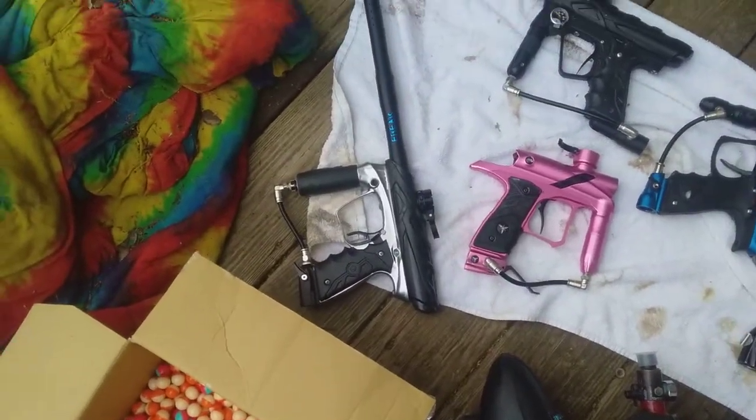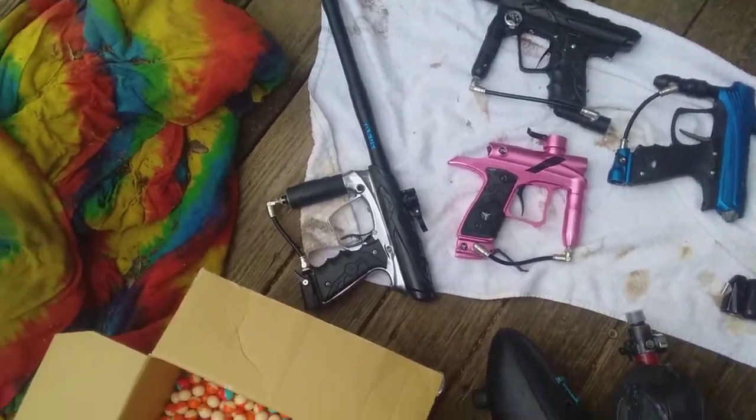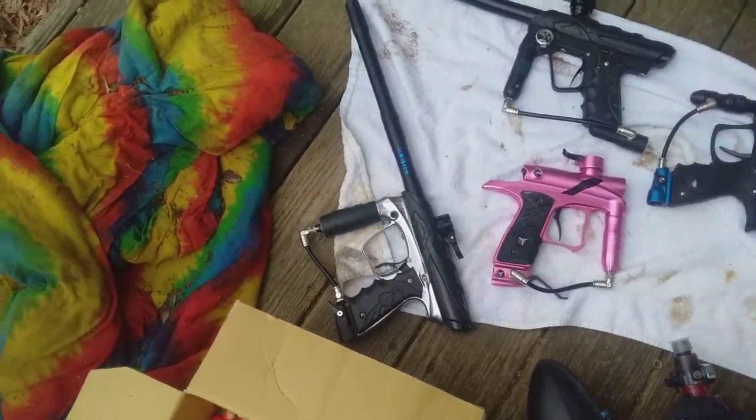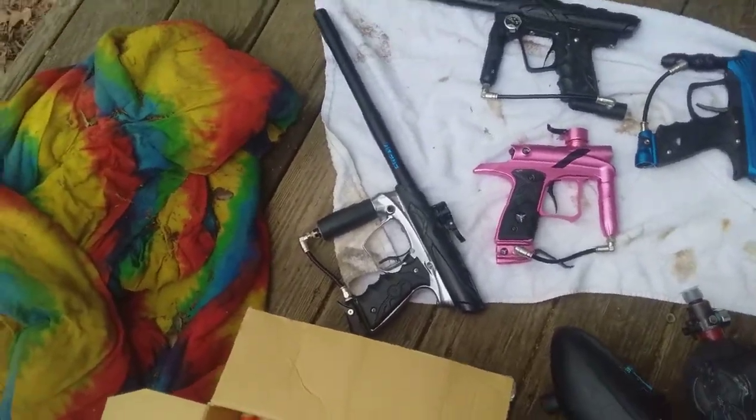Just a quick video with the Ion that I had completed, which I played with finally, and the thing is working awesome. The thing is lightning quick, at most paces for sure.